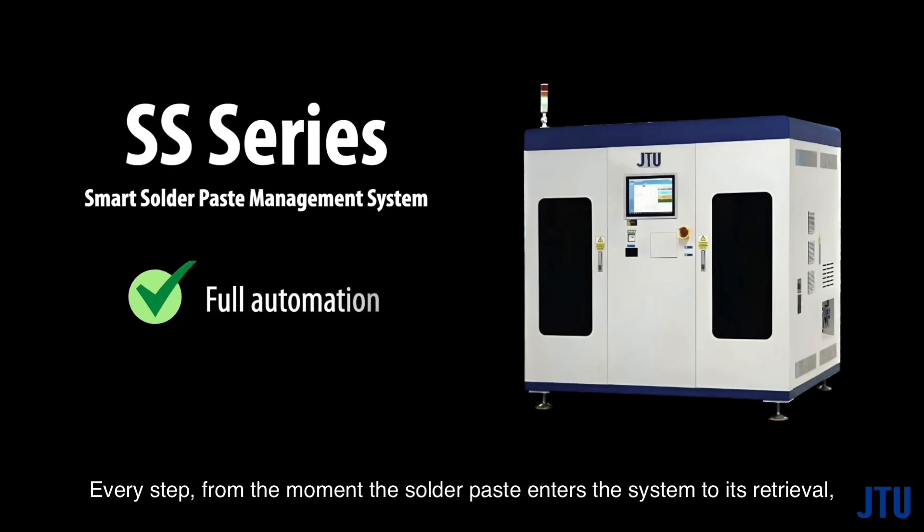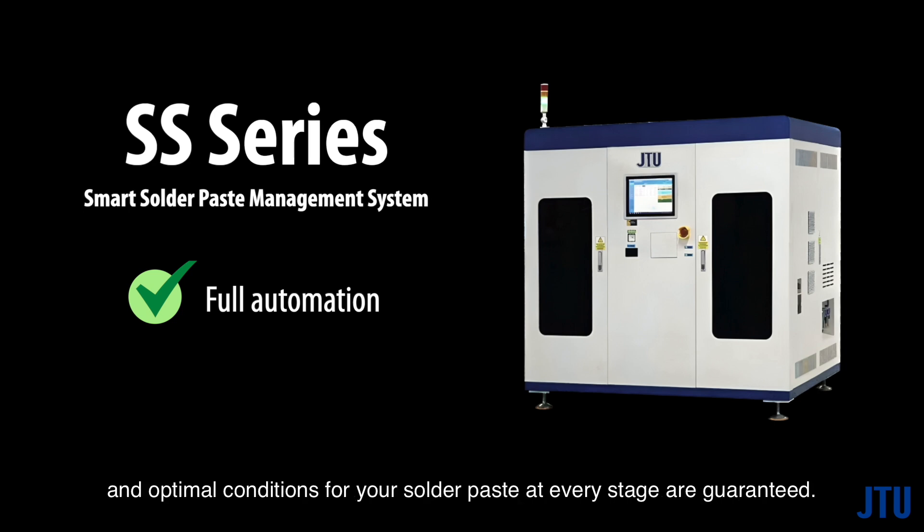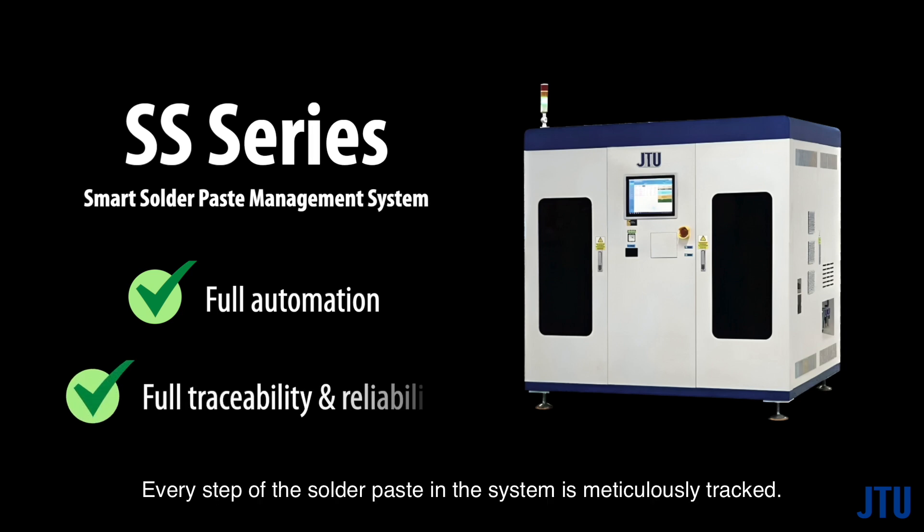Every step — from the moment the solder paste enters the system to its retrieval — is seamlessly controlled under full and precise automation. With full automation, not only are manual errors eliminated, but quality and consistency are maintained, and optimal conditions for your solder paste at every stage are guaranteed.